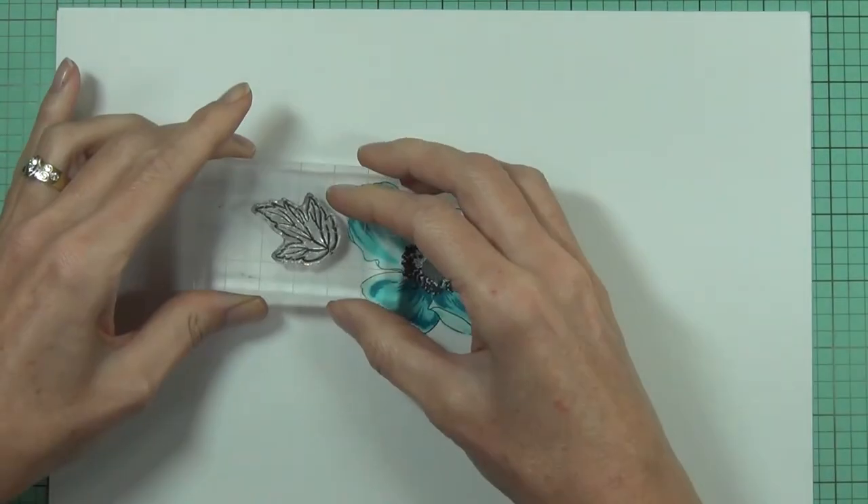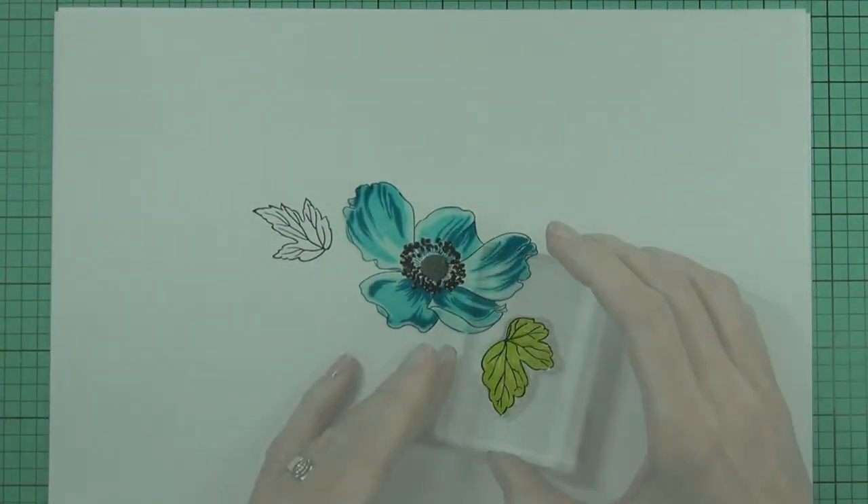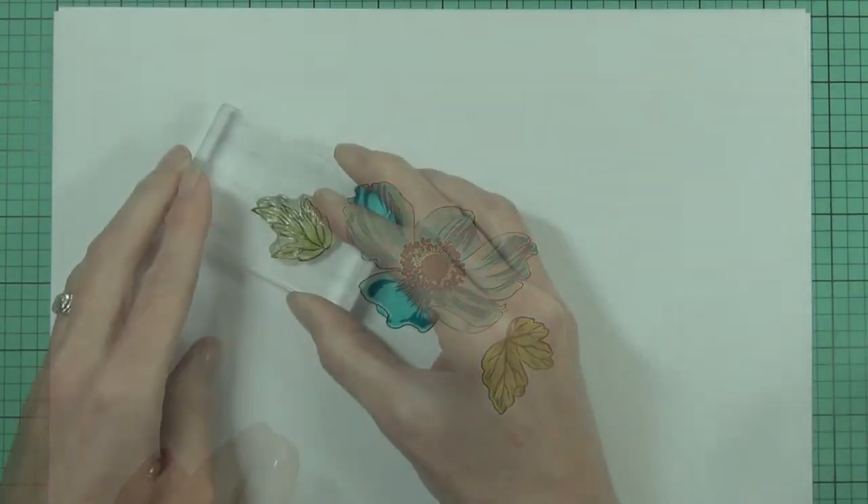Our four-layer hand-painted rendition is easy to stamp and will allow you to create this gorgeous bloom in no time.